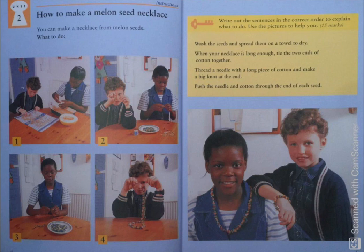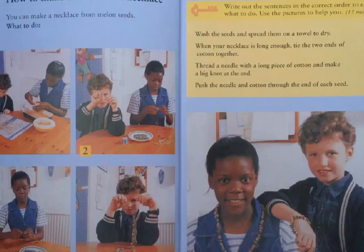Since we have done with all the sentences to match with the pictures, I'll just read it out again so that you can clarify all the sentences. Sentence number one: wash the seeds and spread them on a towel to dry. Sentence number two: push the needle and cotton through the end of each seed.